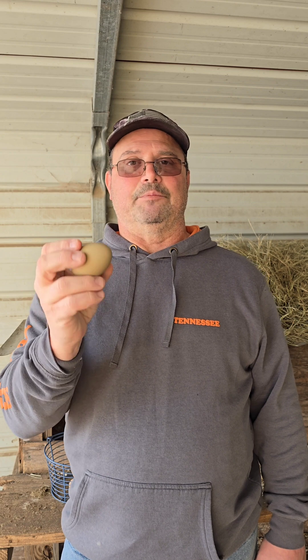So before an egg is laid, the chicken puts a protective covering over the egg that's called a bloom. So when a chicken lays white eggs, the pigment of the shell is going to be white and the bloom is going to be clear, which gives you a white egg.